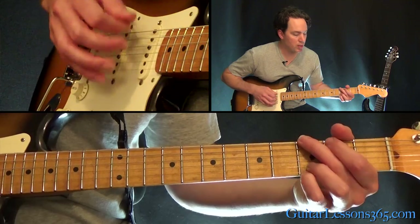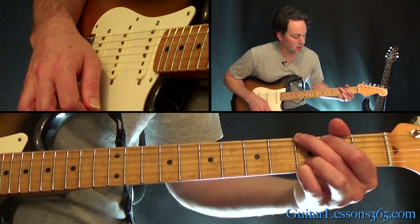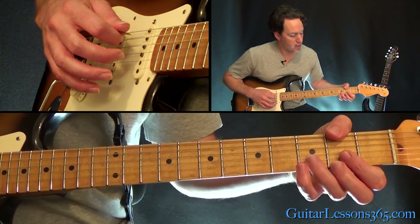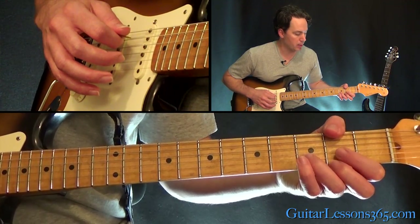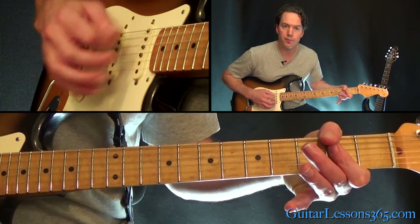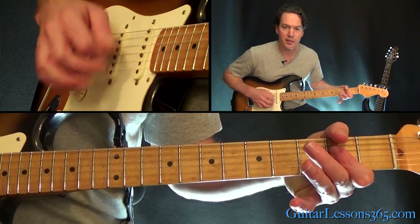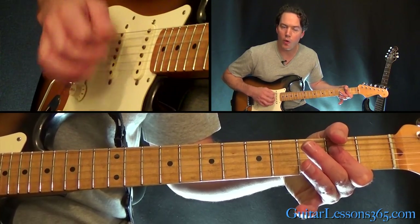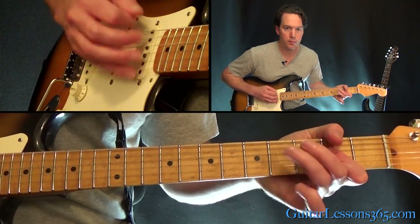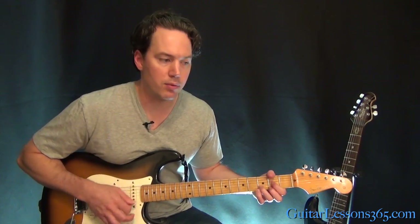Then the chorus, which is just a G chord — a regular G chord. Then a D major with an F sharp at the bass. So just take your thumb over here and lay it on that F sharp — the 2nd fret on the low E string — and strum all the strings to the A chord, and back. The 2nd time through, you hold that A longer and then it's back into the verse.